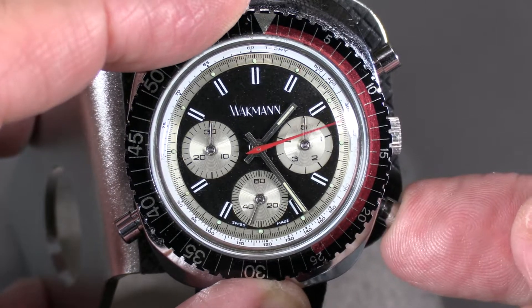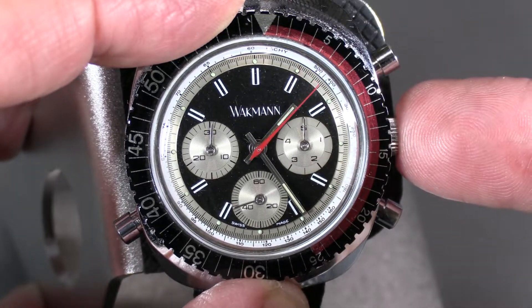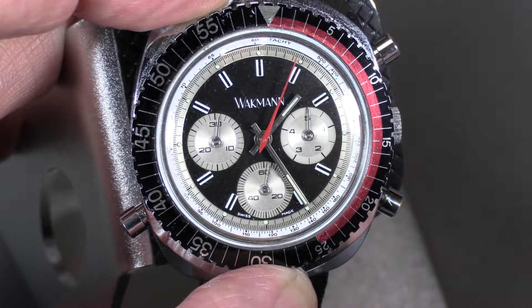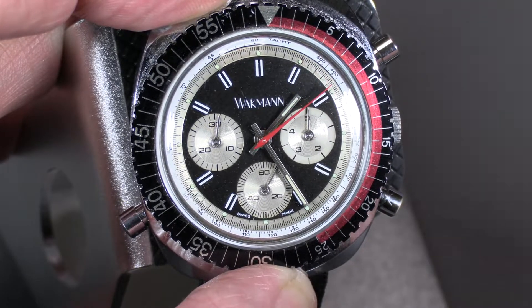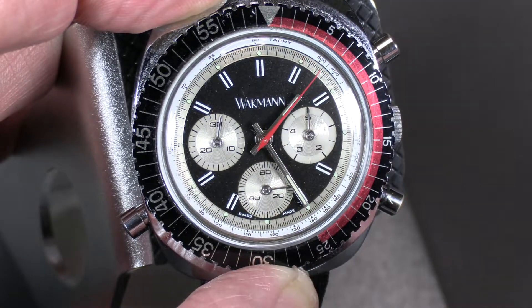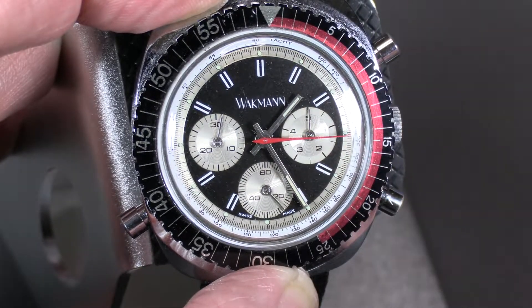As it runs, you push this button and get flyback. A flyback chronograph is a chronograph that can do instant resets. For example, if you're timing racing, you can more easily track multiple events — horse racing, or any kind of racing, or any event where you need to quickly reset and yet keep timing. Flyback is a little more commonplace than a split-second or double chronograph.